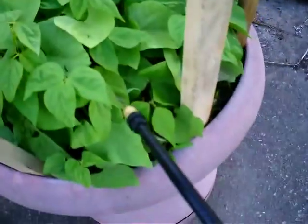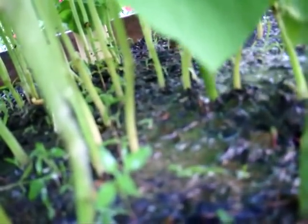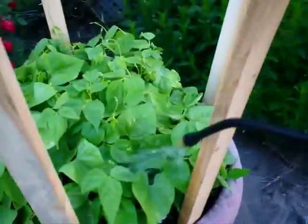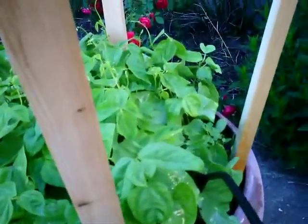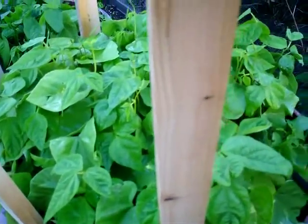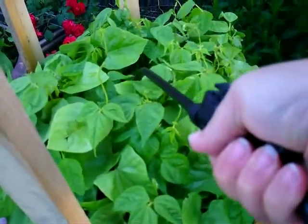I'm in the middle of spraying these ones. I'm just giving them earth under there. I'm doing this all on the ground, all over. I don't mind the neem being on everything because it's safe for the bees, whereas the diatomaceous earth is not really safe for the bees.